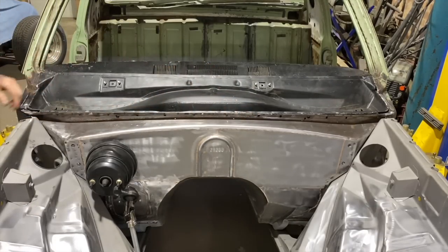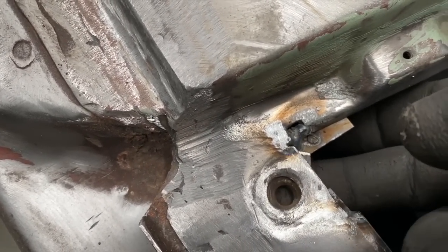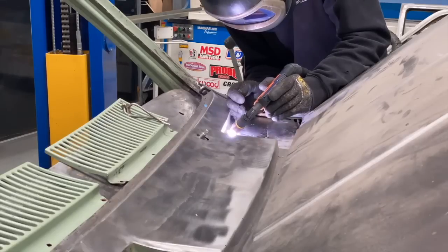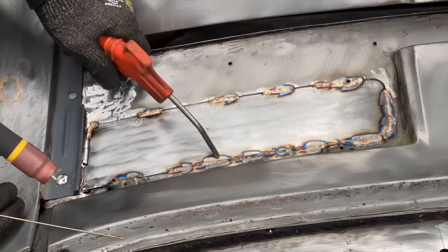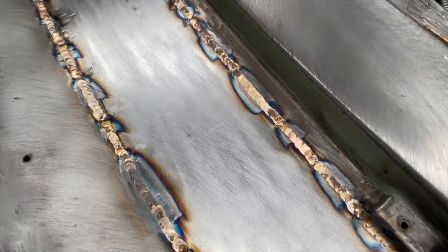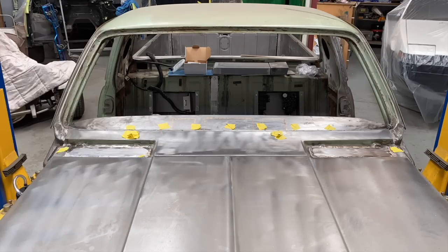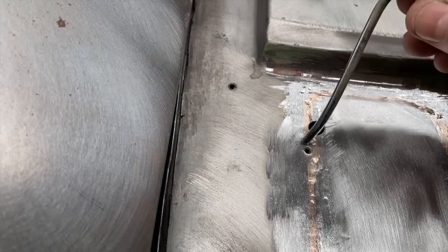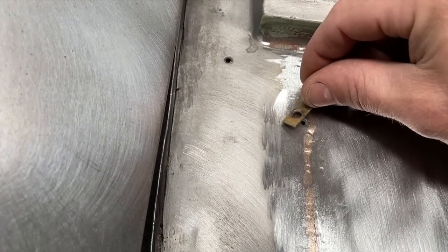There were a couple of little problems that needed to be addressed before welding it up. There is a guard nut that sits inside which I had to cage in so it could still be adjustable. Also, the washer jets run through the cowl, so after it was welded and sanded, I drilled a small hole where I could feed the washers through and out the hole in the engine bay.